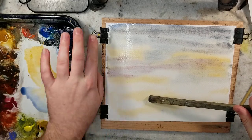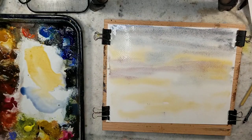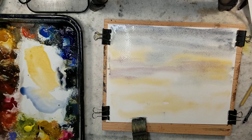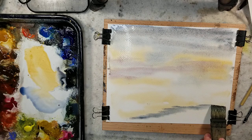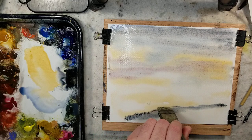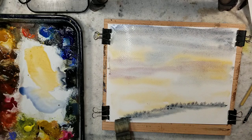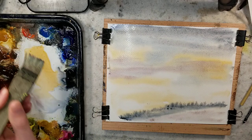I'll grab some Payne's Gray for the darker sky up above. As I'm playing around with this, I'm having a little bit of trouble stretching it out — just getting the paper to lay flat. I like to use Payne's Gray to map out the edges of masses of water. So I think I'll do a little foreground water element right here, and then we'll have land back there.